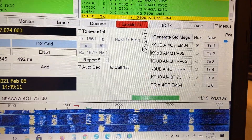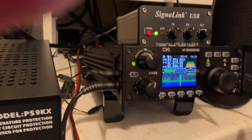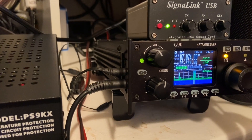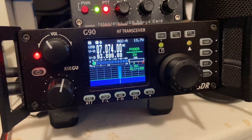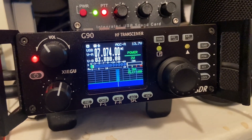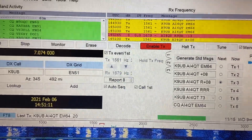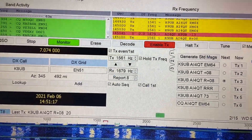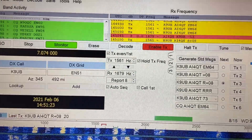Yeah, this is K9UB, and again, using 2 watts. So let's see if this station will come back at me. And guess what? K9UB did make an initial contact here. Let's see if it will complete the process. I'm exchanging signal reports between the two stations.